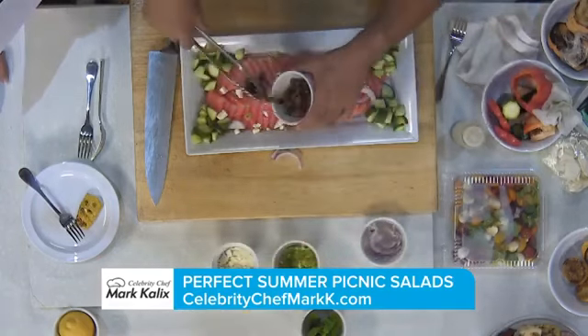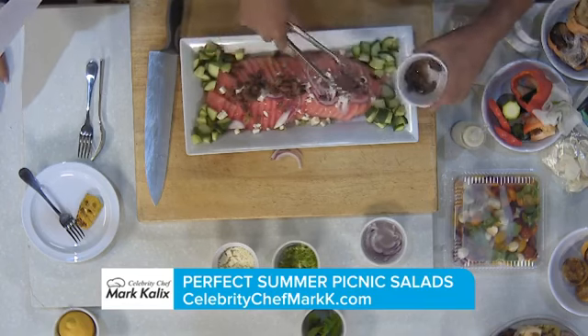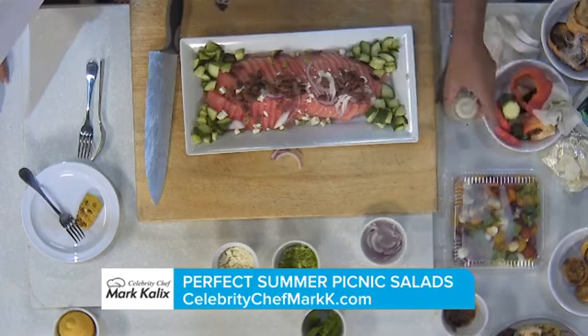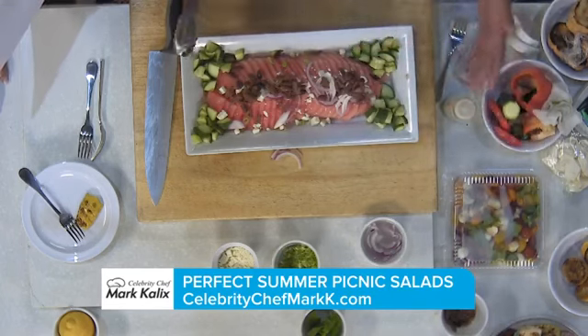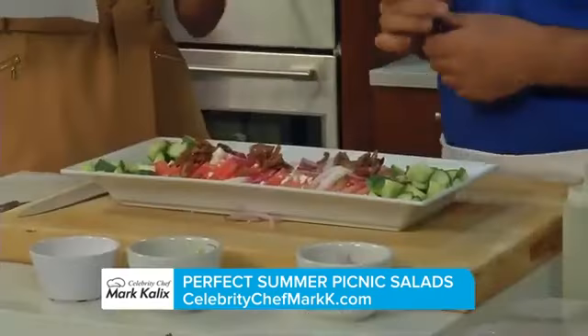Kalamata olives — can never get enough. Some extra virgin olive oil and lemon juice, maybe using your dressing from earlier. It's a feast for the eyes and it's delicious.